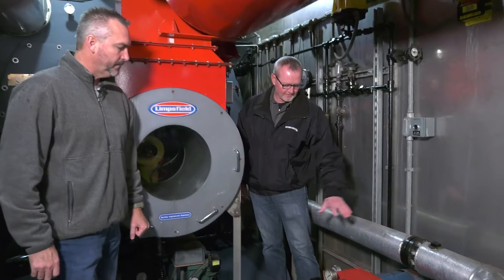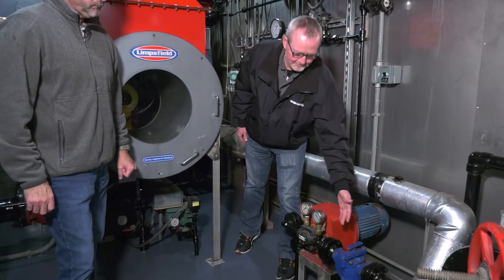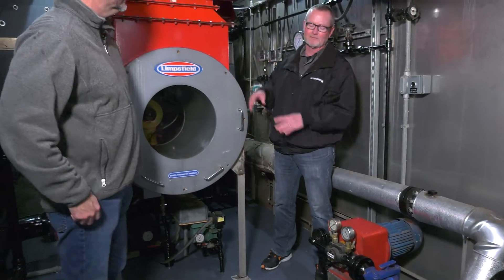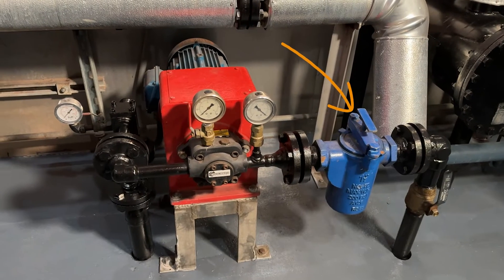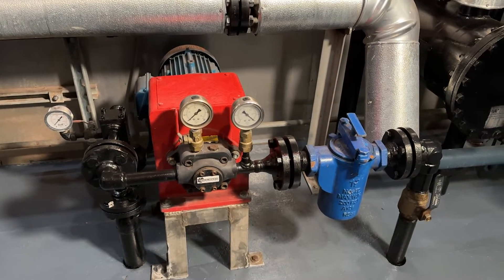Smaller units will have a fuel tank with them. These big units, we don't have the room and they're overweight to begin with, so we don't put tanks on them — we'll have to put exterior tanks. But this is the oil pump setup. The suction side is coming through the floor. We've got a strainer in all of them to protect the pump and protect the system. It's a mesh strainer, so you just pull the cage out, dump it, and clean it.